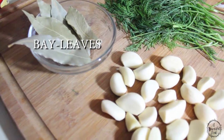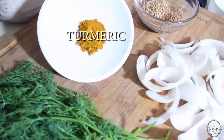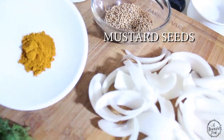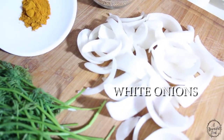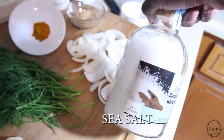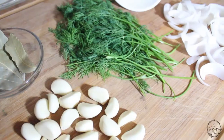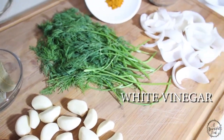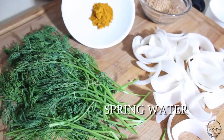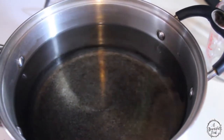Here are some ingredients you'll need: bay leaf, whole cloves of garlic, dill, turmeric, mustard seed, and onions. I'm also going to be using some Himalayan sea salt, white vinegar, and spring water that I'm going to be using for my boiling.